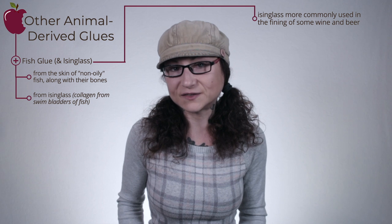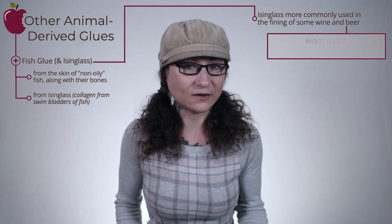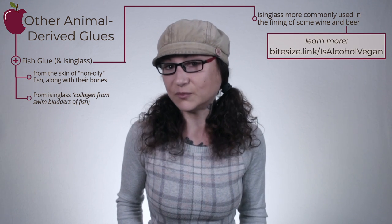Less widely used animal glues are those made from extracting keratin, another structural protein, by boiling hooves and horns. Hoof glue is still used in some woodworking, though it seems more for smaller-scale artisan woodworkers than commercial manufacturing. Other glues of animal origin that don't fall under the technical term 'animal glue' include fish, casein, shellac, and albumin glues. Fish glue can be produced from the skin of non-oily fish along with their bones, or from isinglass, a form of collagen procured from the swim bladders of fish. Isinglass is more commonly used in the fining of some wine and beer.